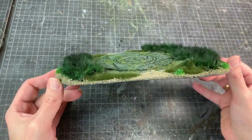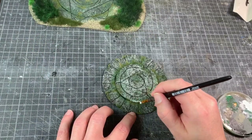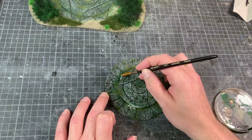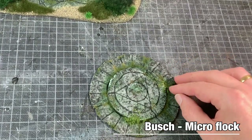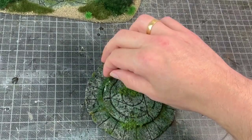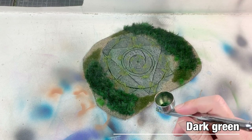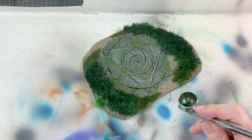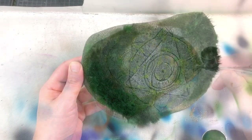Happy with the result. I direct my attention back to the small piece to add a little bit more flocking — first a little watered-down PVA glue, then I use micro flocking by Busch to simulate some moss. A bit lighter color for some highlights. While the flocking is drying I go back to the large piece — I want to blend the colors from the grasses a little better, so with a little bit of dark green I go over all the grass and blend the colors together.